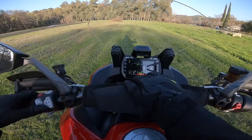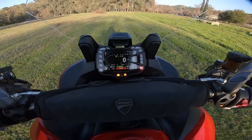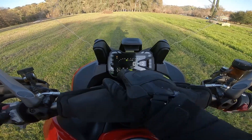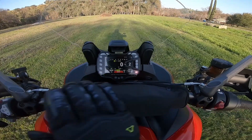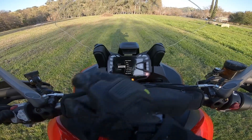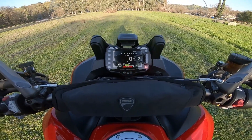On the TFT you can scroll through the trip odometer, time, and average miles per hour. I've been on this bike almost 250 miles and just having a blast. We have it set up in Sport mode — single rider, no baggage. If you push and hold the menu button it takes you into mode settings, and you've got your presets: Sport, Touring, Urban, Enduro, and Exit.